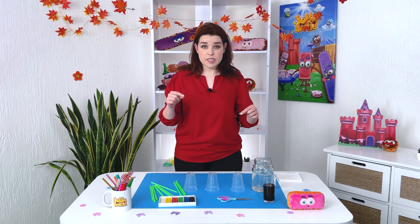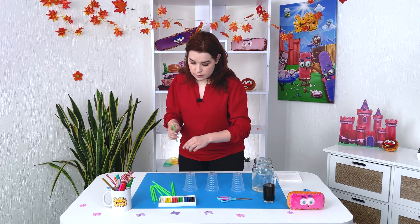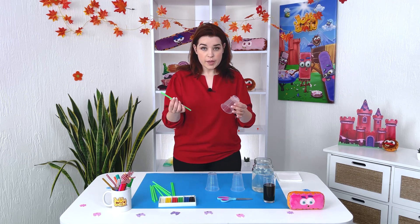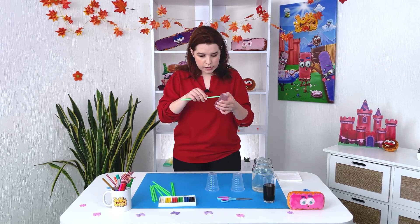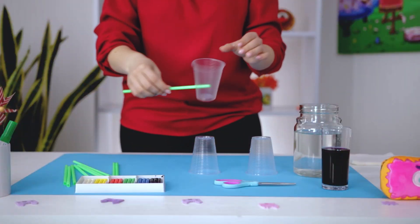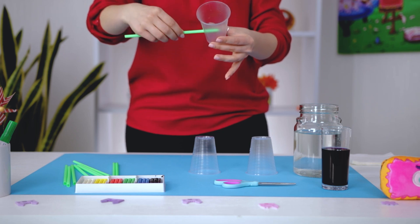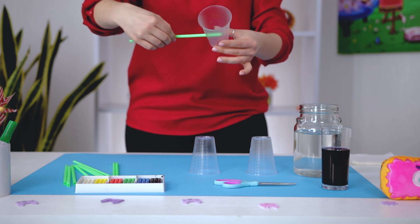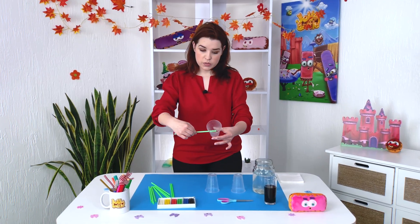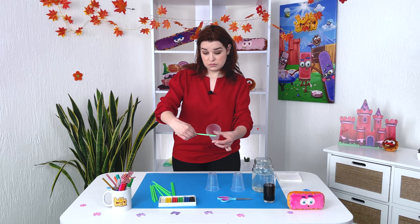Then we glue them with plastic so that the water does not leak. But first things first — you take the plastic tube, insert it, measure, and then cut. We'll cut them in half.